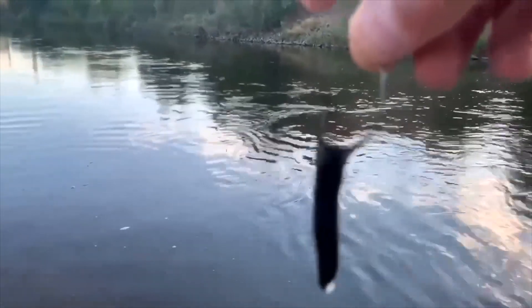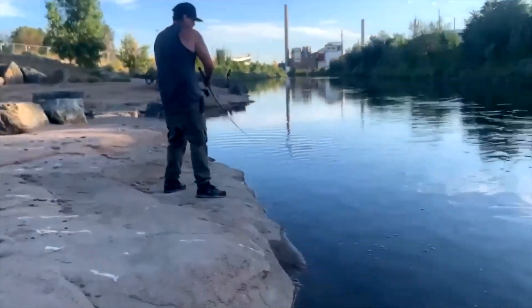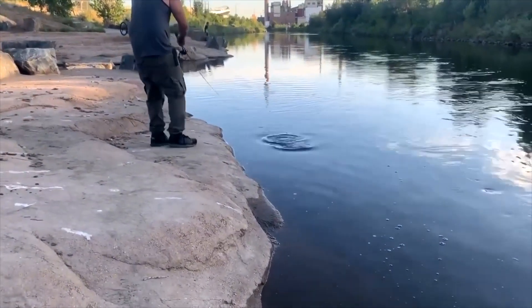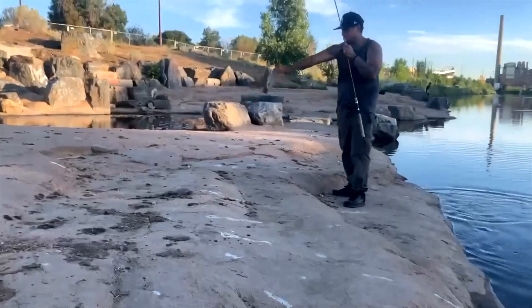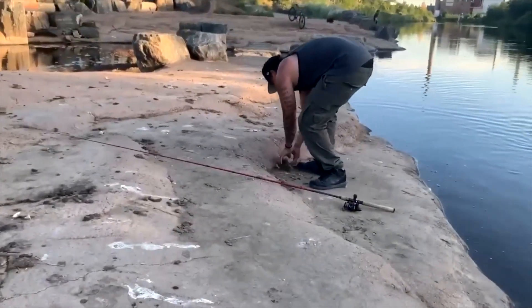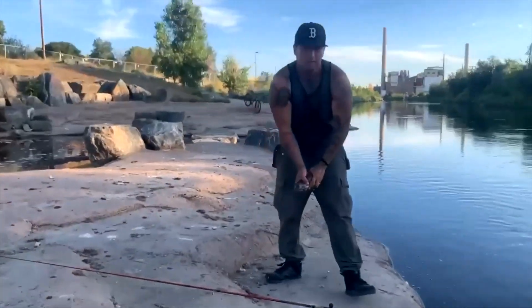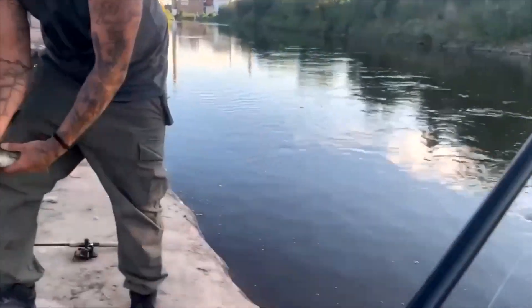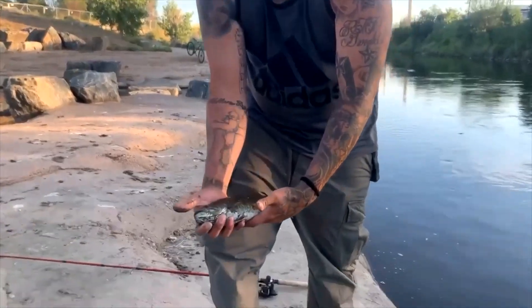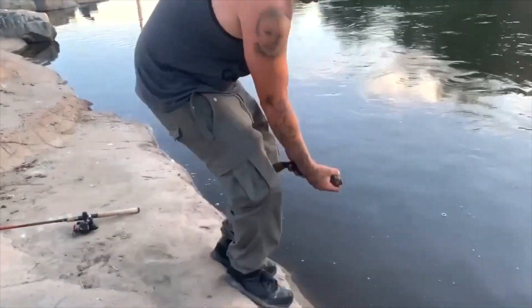We found a leech in this river here and we're gonna — oh look at that, he got a smallmouth! Hell yeah! As I was just talking about this leech — good job brother, look at that! We got him. Heck yeah, beautiful! Good job, man. What'd you get him on? That crankbait — hell yeah!